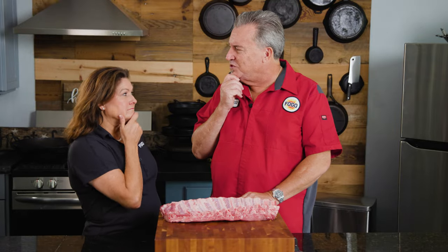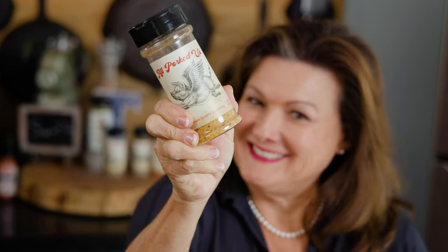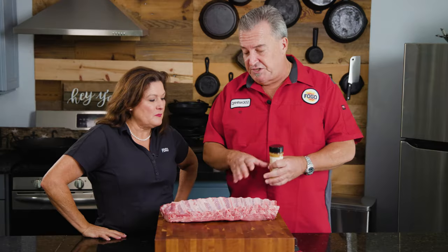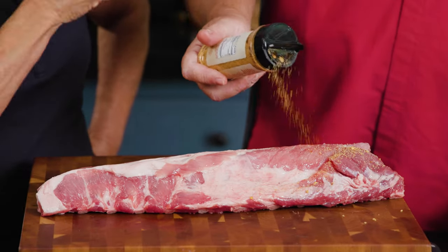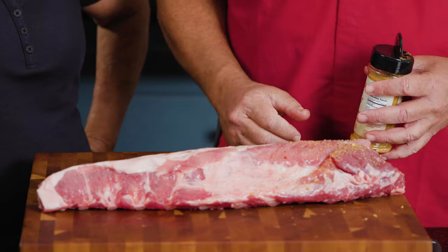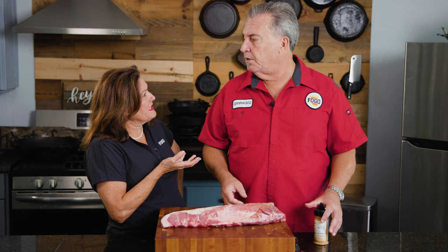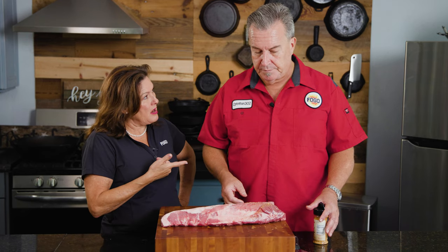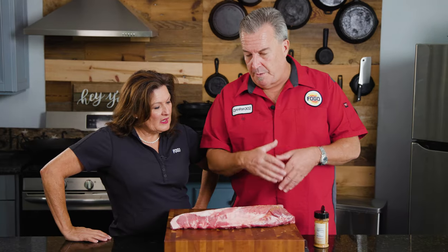What kind of seasoning should we use on these? It's called All Porked Up — Tina's new rub. We're gonna season them both top and bottom. I usually just season them and let them sit at room temperature while the grill heats up — the Big Green Egg takes about 15 minutes. Do we use a binder? If we're gonna fry them I don't think it needs it, but sometimes I use hot sauce as a binder.